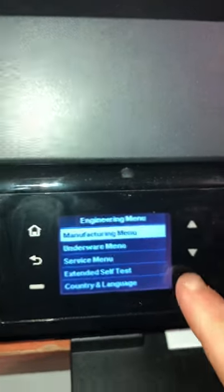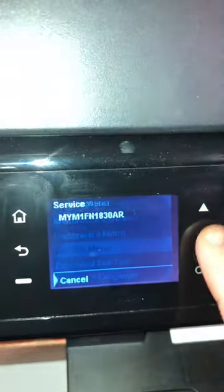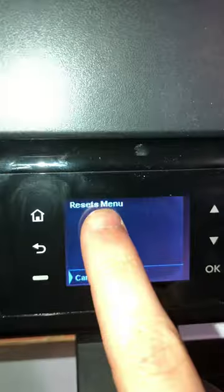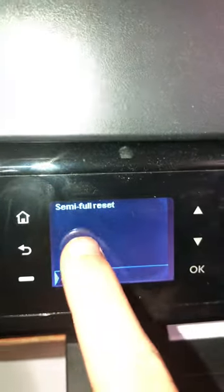Okay, we're back. So what you want to do is go down to the service menu. Scroll down two times to the reset menu.